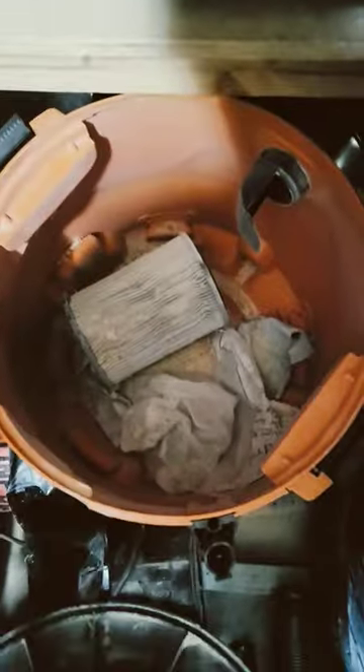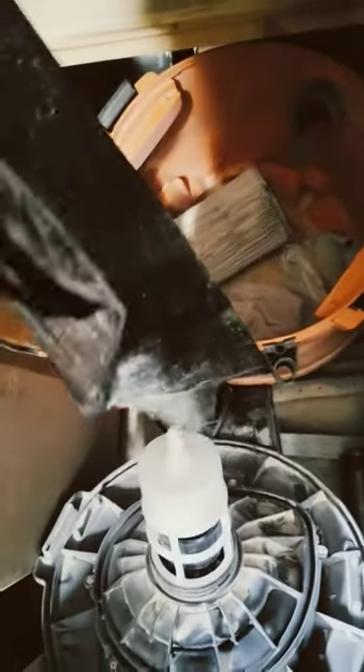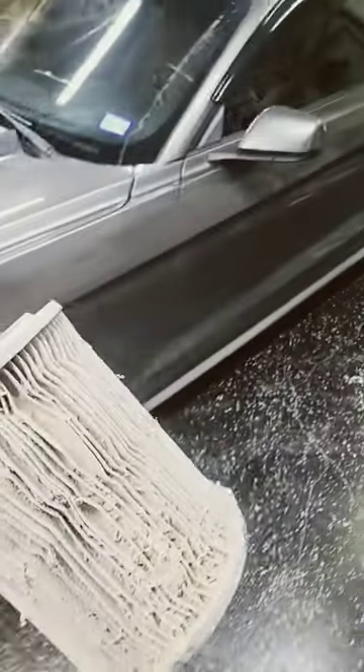I just opened this vacuum up and pulled the filter off. This is the only thing in this vacuum — you can even see where I bought a trash bag to empty it, but it's pretty much empty. I'm going to pull these out and we're going to clean this filter.